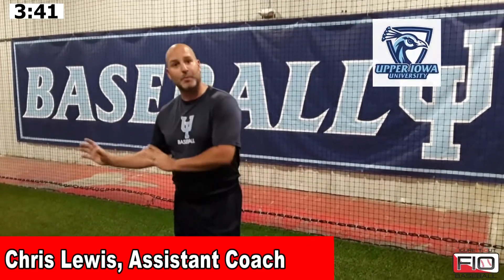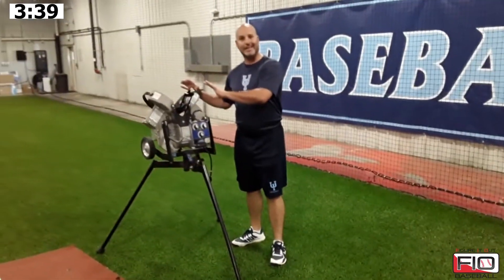Hey guys, Coach Lewis, Upper Iowa Baseball with FigureItOutBaseball.com. Good to have you today. Today we're going to go over Pitching Machine Setup. We use these on a daily basis. We just want to make sure we're getting as game-like as humanly possible.